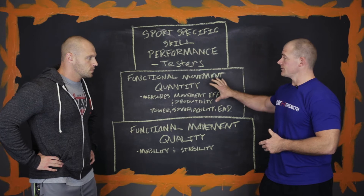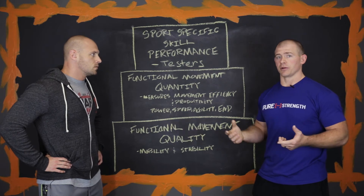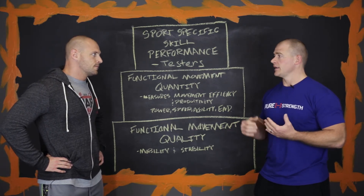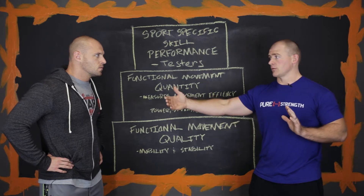And then once you get here, we spend some time here, we work up to the sports specific skills. This is our testers. These are where the girls come into play — Cindy, Grace, Isabel, Nicole — any of those named workouts that people can use to see where they're at from one month ago to three months down the road.